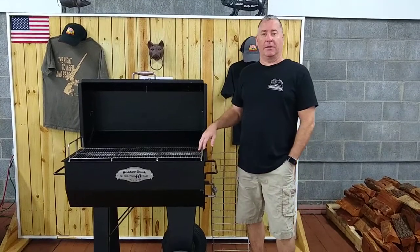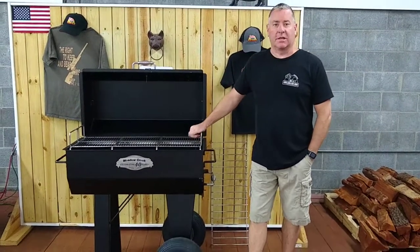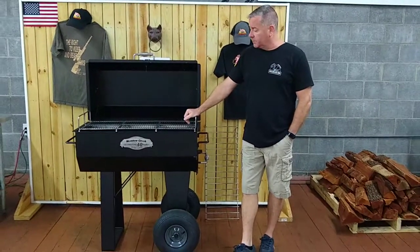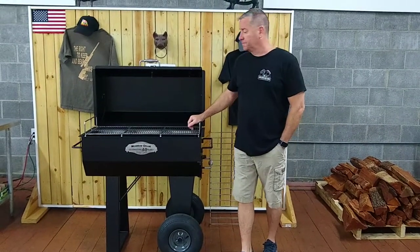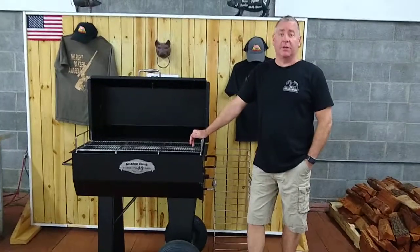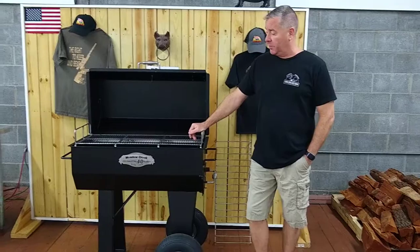I want to talk to you today about the Metacreek PR-36. It's a great starter grill, it's a roaster, it's a smoker — it's made by Metacreek, so it's Amish craftsmanship made in the United States, New Holland, Pennsylvania.